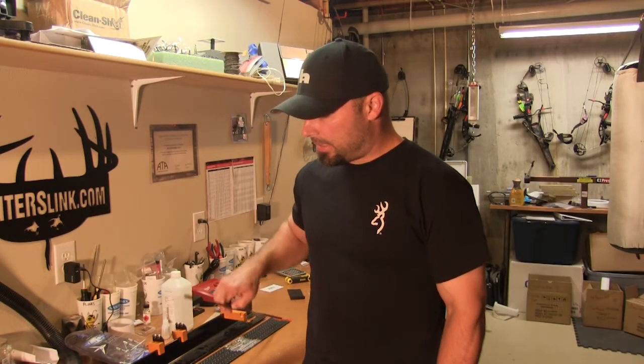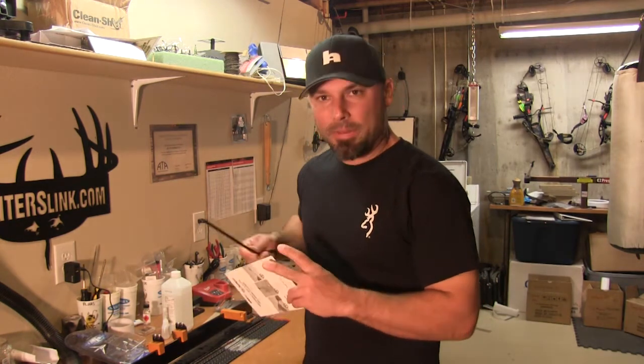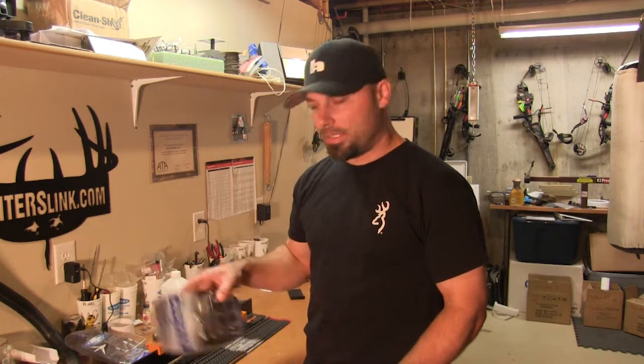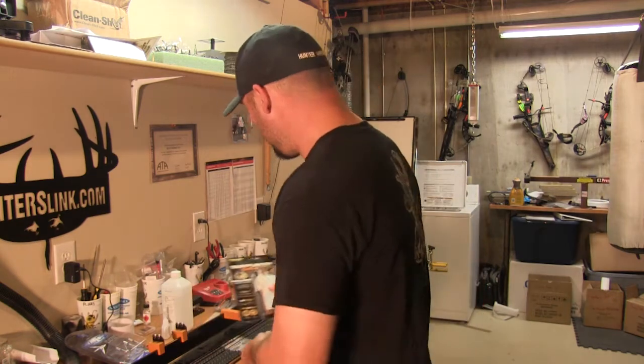I'm going to let that epoxy cure for about 24 hours, and when we come back, I'm going to marry up the broadheads with the arrows. It's the next day — I let the epoxy for the inserts cure overnight, about 24 hours. Now it's time to get our broadheads married up with our arrows, and then we'll put on the Quick Fletch after we do that.